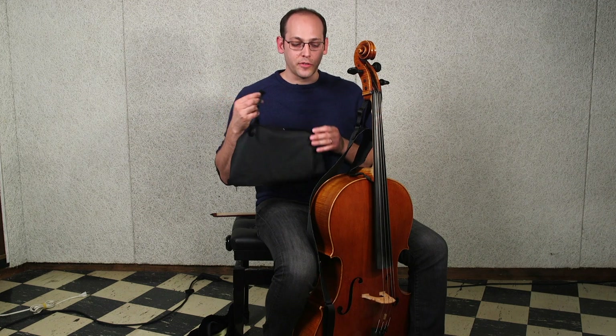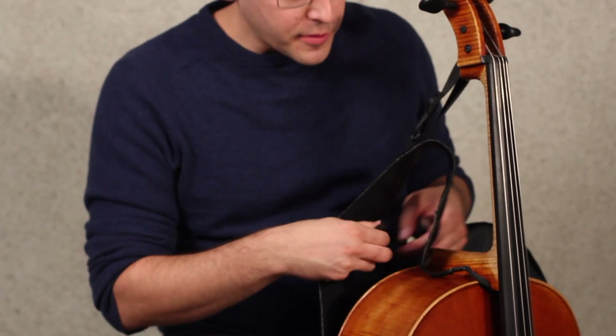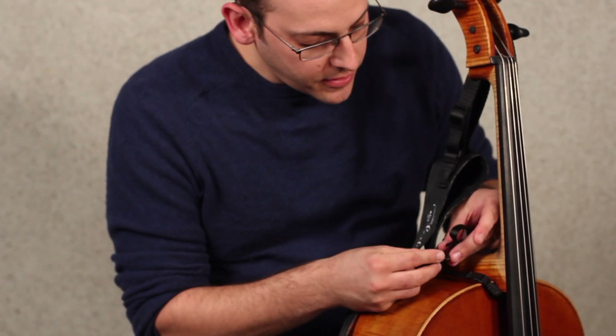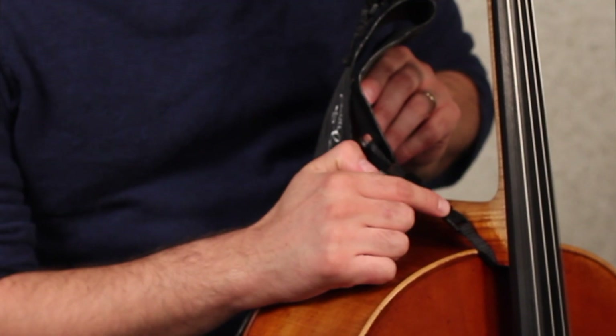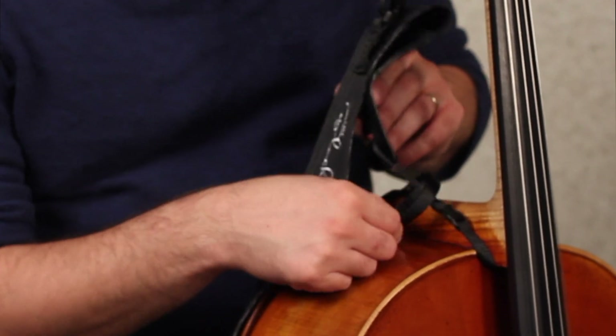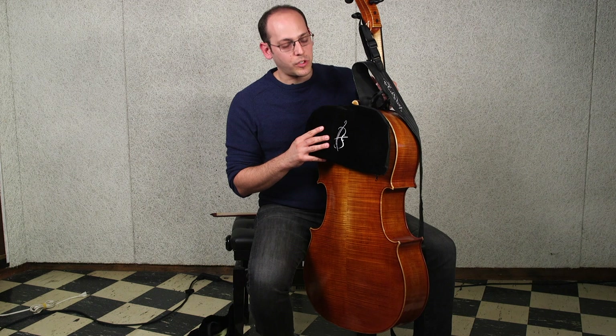The chest cushion will connect to the main body of the strap via the buckle on the small strip. Simply put this buckle around the main body, kind of to the right of the neck near where the main body buckle is, and it will just hang. The placement of the cushion will likely mirror the shape of the top of the back of the instrument.